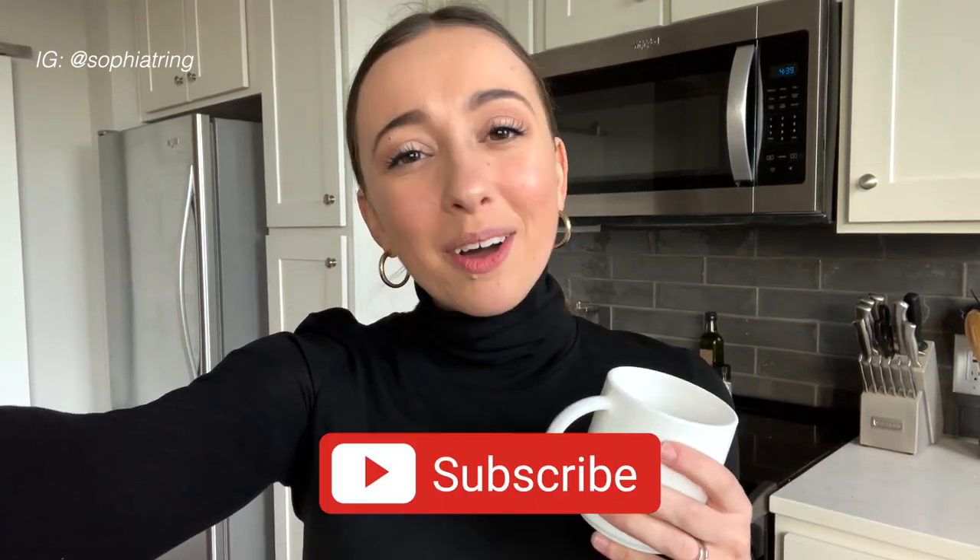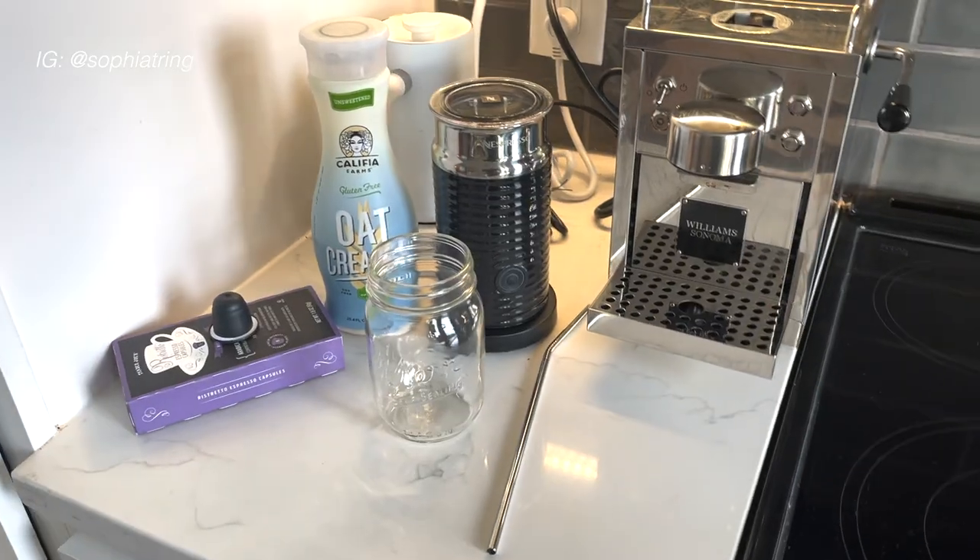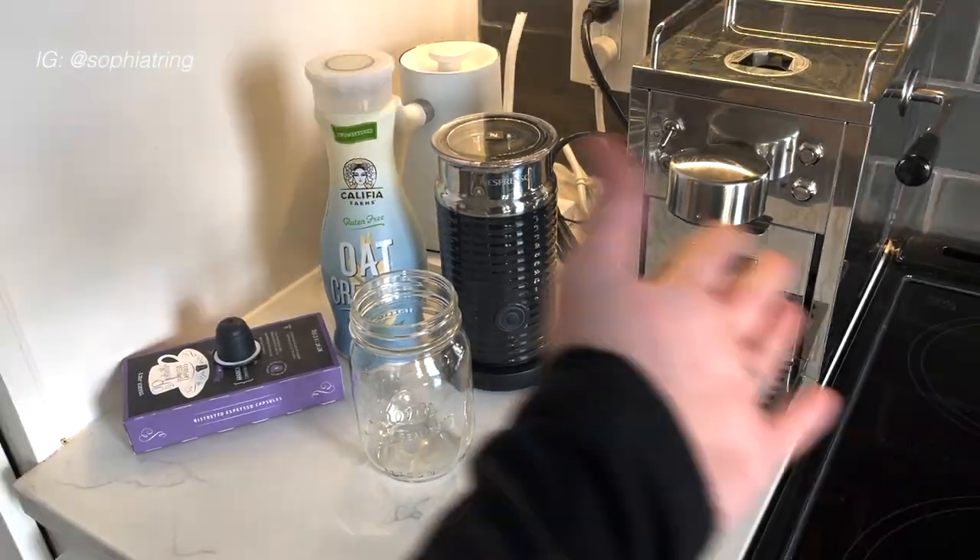Hi everyone, it's Sophia. Thank you so much for clicking this video. In this video I'm going to show you how I make an iced oat milk latte at home — you don't need to go out, so stick around for this tutorial. I hope it's helpful, and yeah, let's jump right into it.